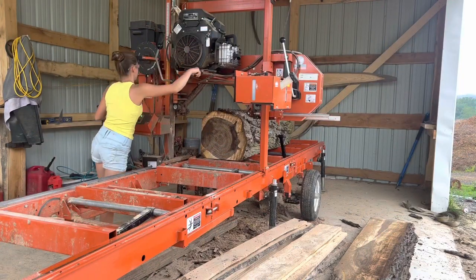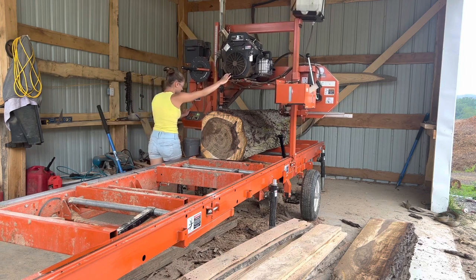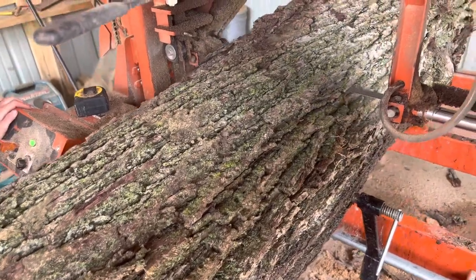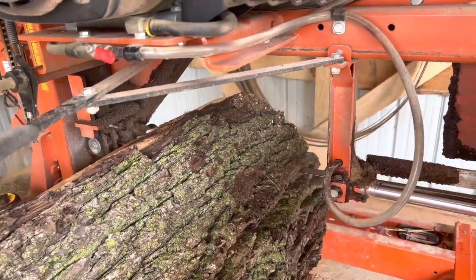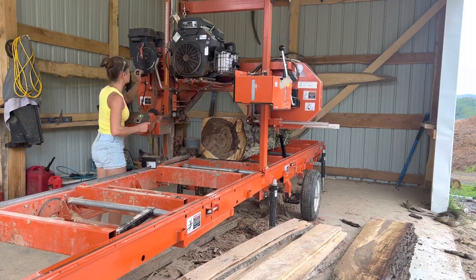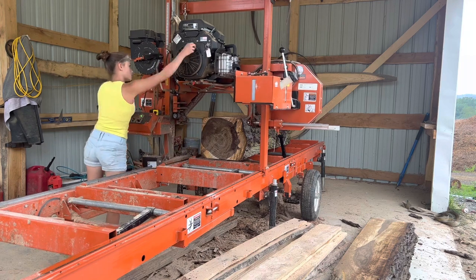Before you ask, no, Coca-Cola is not sponsoring this video — it is just my dad's favorite drink. Now at this point I am getting down to the cant of the log, meaning getting down to the squared-off area where all the wood is, and taking off the bark. I do recommend that if your log has been sitting on the ground at all, you hose it off, because there could be dirt in the bark that you do not see, and this can quickly dull your nice sharp blade. So just make sure your logs are clean.